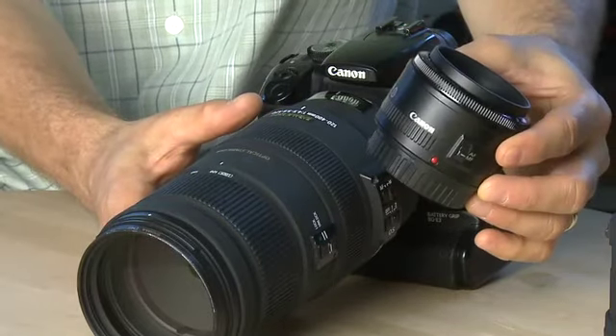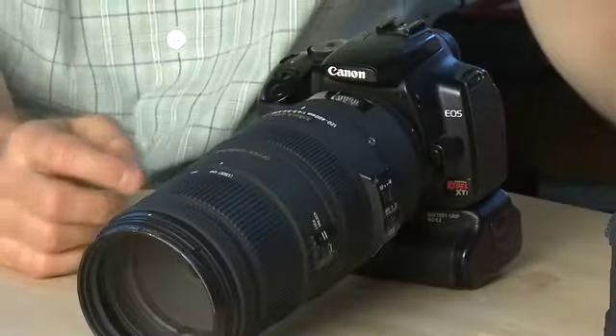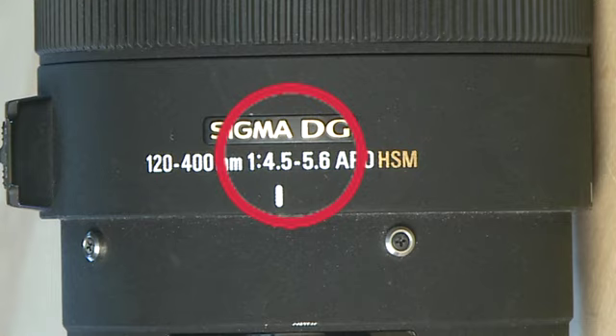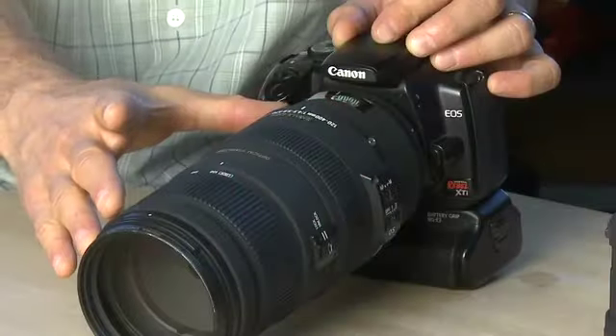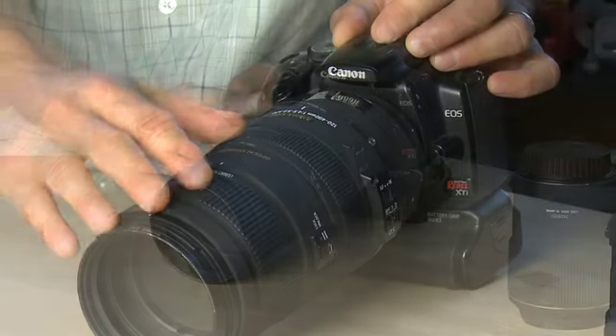Compare it to something this small — there's not a lot of distance for the light to be lost. This smaller lens is 2.8 aperture, while this zoom lens starts at 4.5 and goes all the way down to 5.6, which means you're losing a lot of light just from the extra glass and extra barrel.